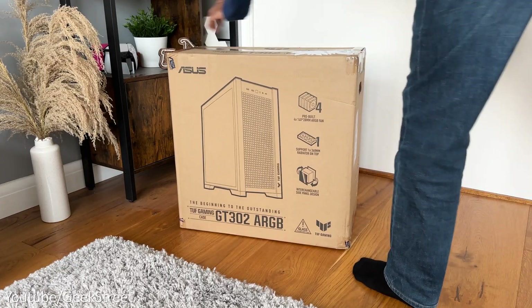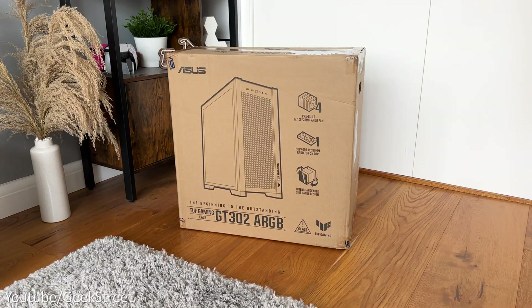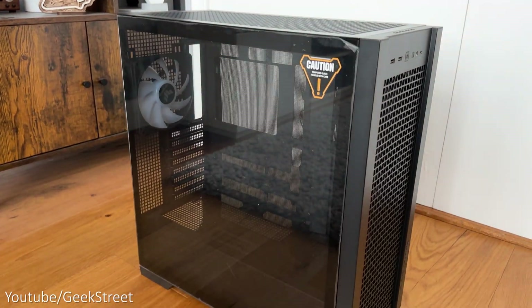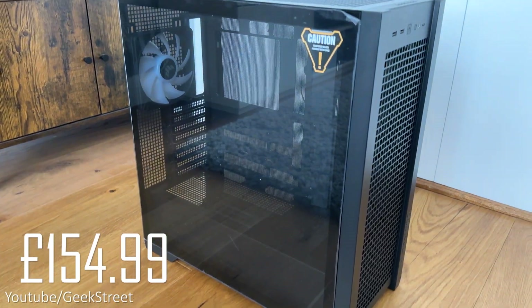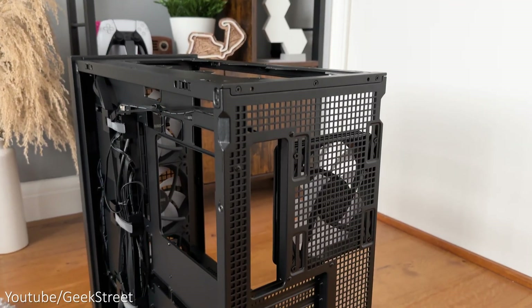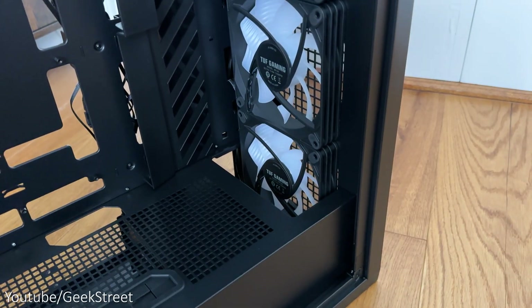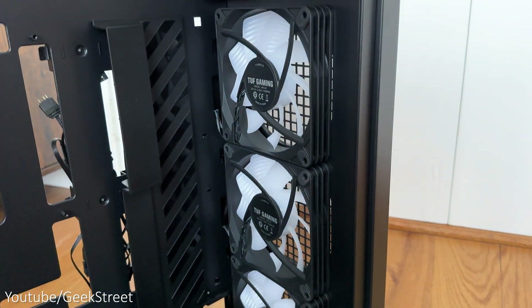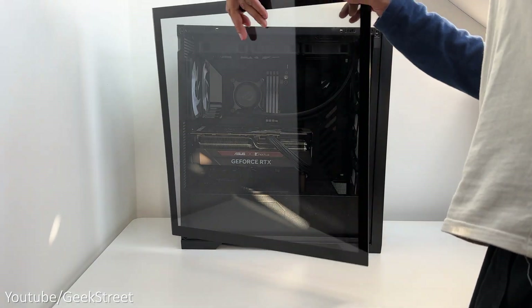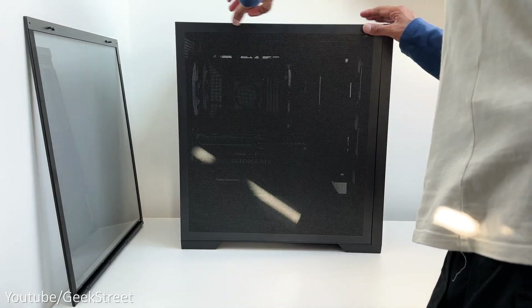For the case I've got the Asus TUF Gaming GT302 ARGB case in black to match the aesthetics of my gaming setup. It costs just under £155. It's an ATX mid-tower PC case with four 140x28mm ARGB fans for high airflow, and the tempered glass and mesh panels are interchangeable.